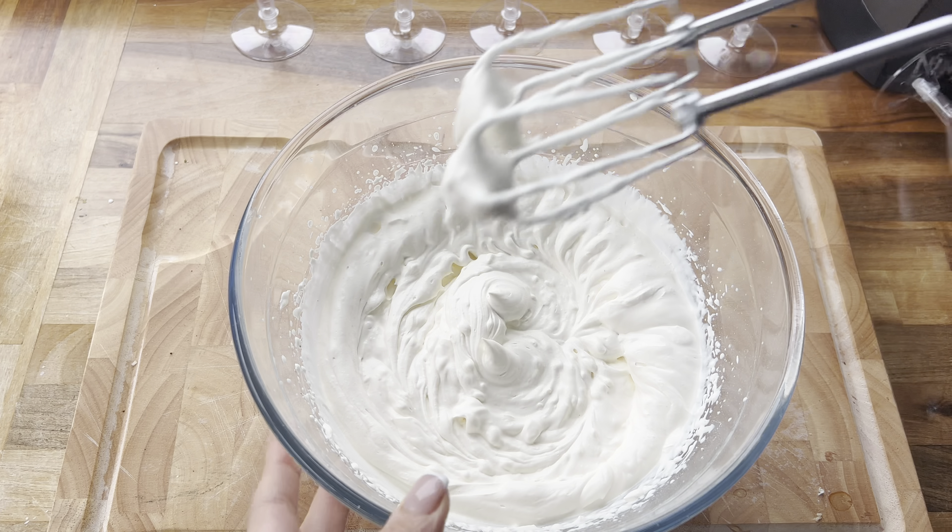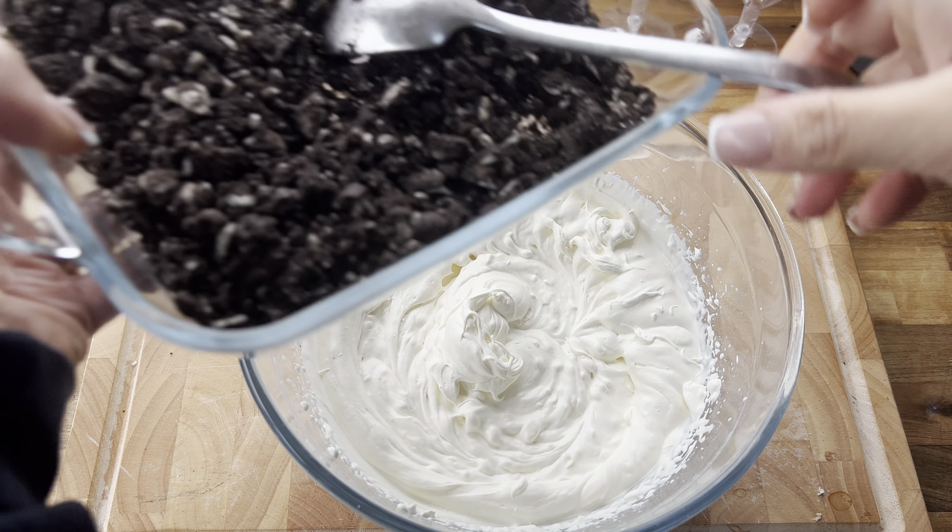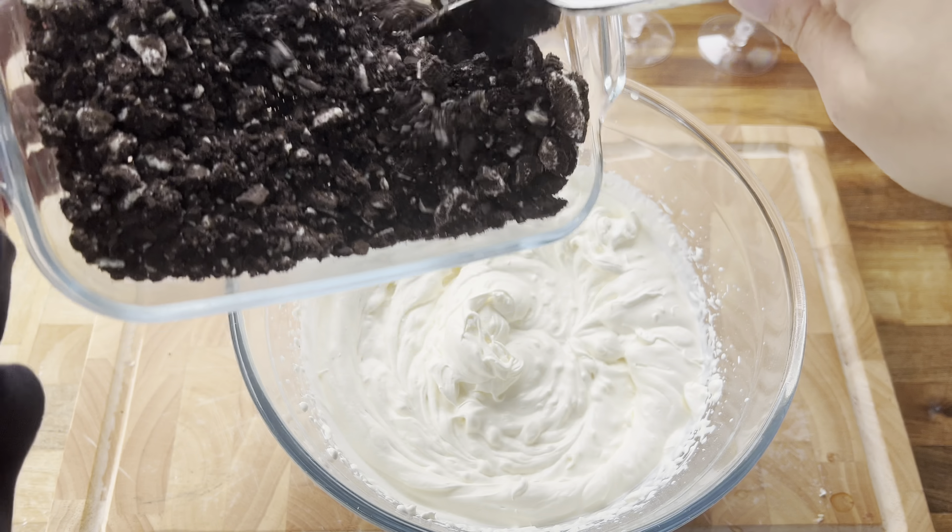I'm going to be making it in these gorgeous little glasses. These are actually wine glasses but I'm going to be using them as dessert glasses. I got these in Home Bargains but you can find these in most stores.